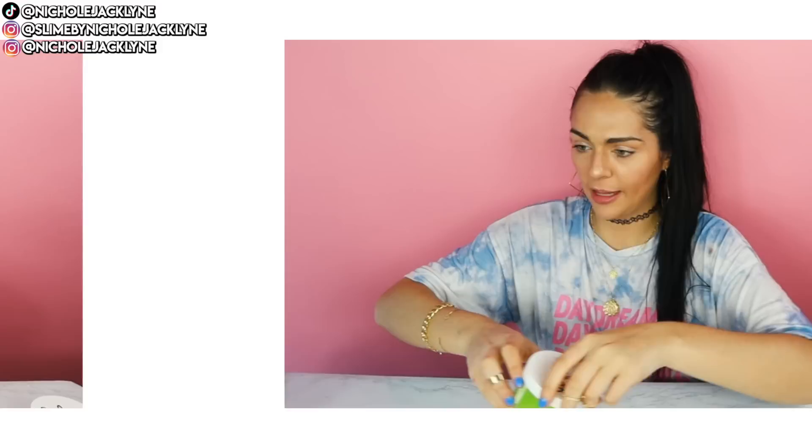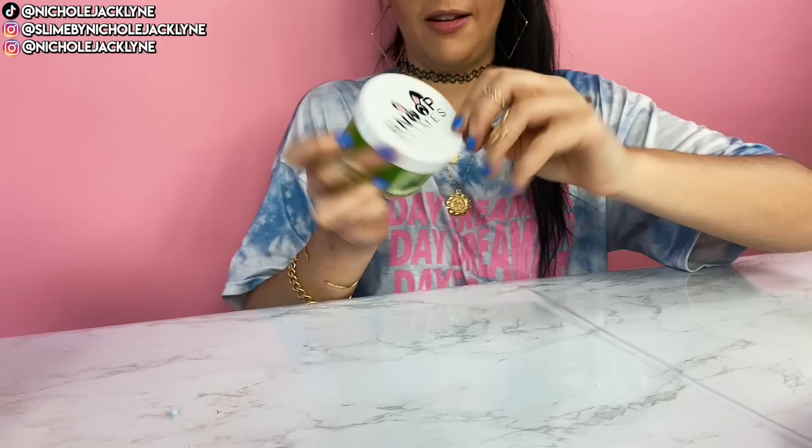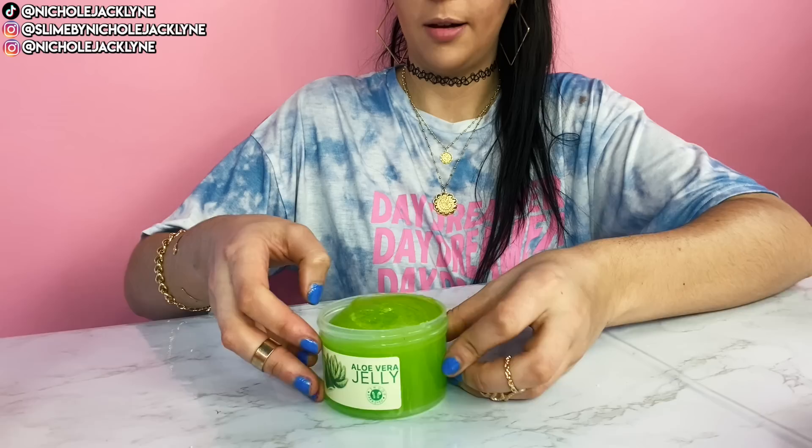The best part about this is because that little clay topper came in a large enough jar, I can put the excess in here because of all the clay. Let's do this one — this is the aloe vera jelly slime. I bet you it's super nice. It says 'Snoop approved.' Love the labels — very fun. I love the scent of this.